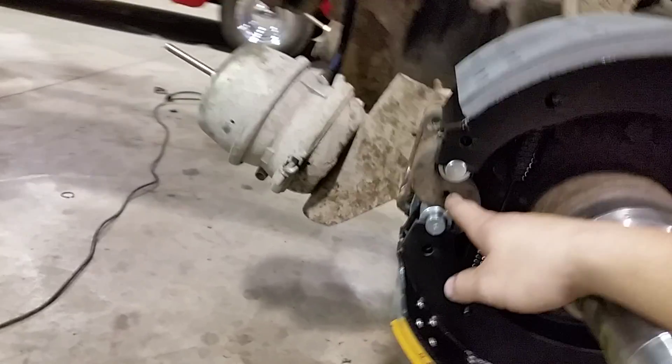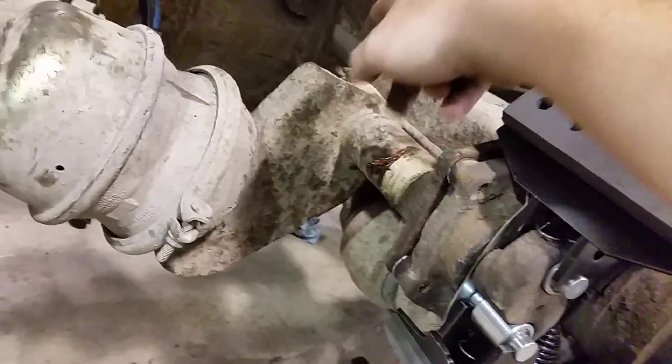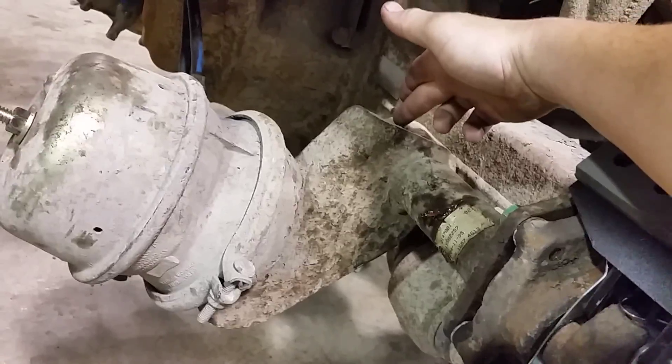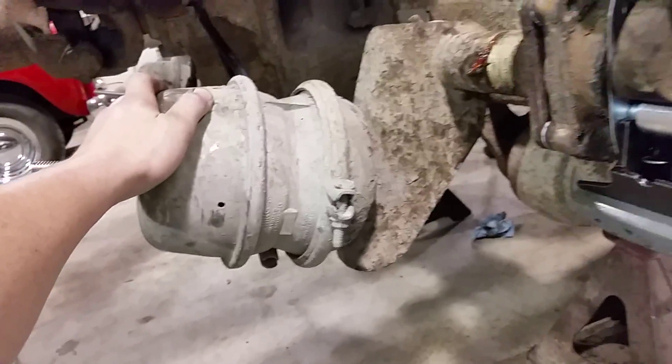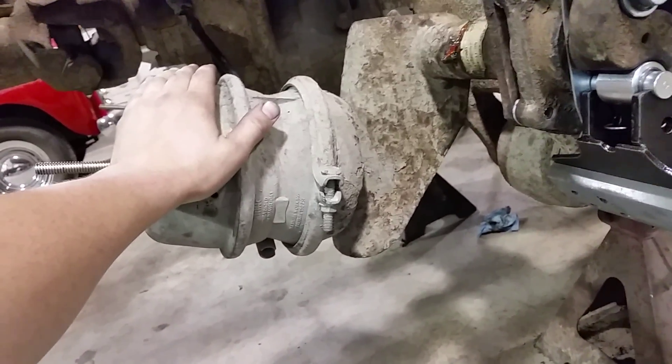The S-cam moves through the S-cam tube to the slack adjuster, and here's the brake chamber. It's a Type 30/30 brake chamber. This is the spring brake side — that's your parking brake.